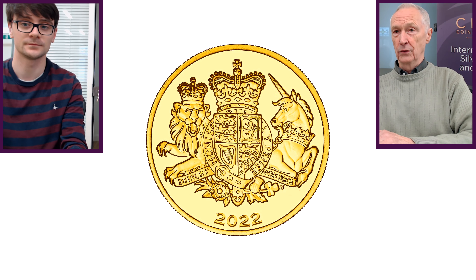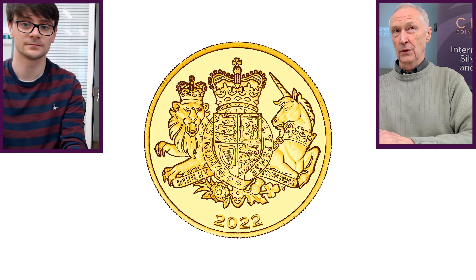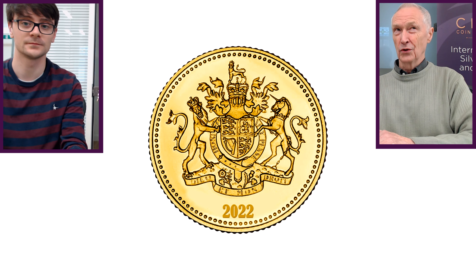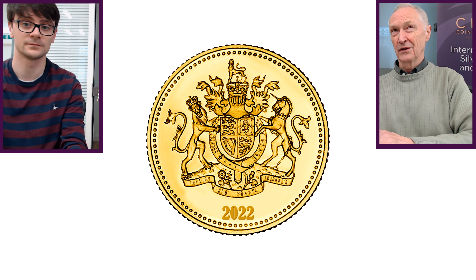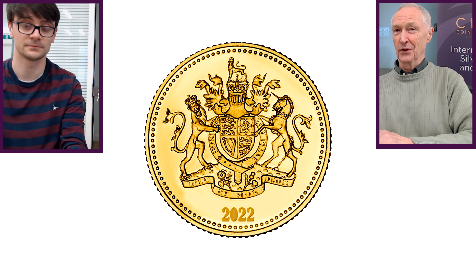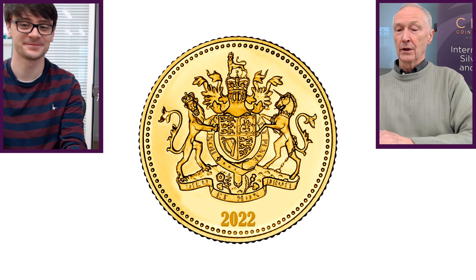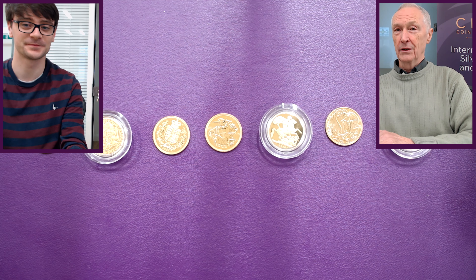There have been interpretations of the Royal Coat of Arms on a one-ounce gold coin by Timothy Noad a while back, and it was also done on a circulation pound coin, and there's a gold proof version of that pound coin. As far as the Royal Mint is concerned, this new design and what it's for is more or less top secret.